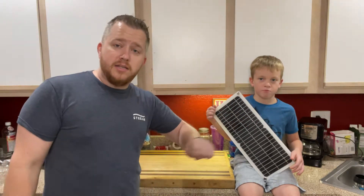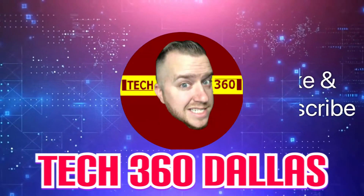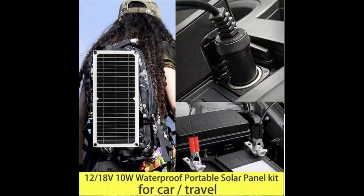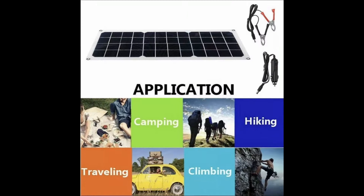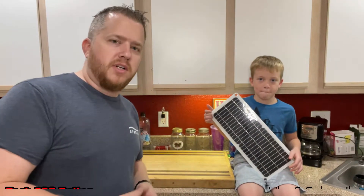What's going on guys, it's Prairie for Tech 360. Today we're going to talk about this eBay solar panel. First and foremost, thank you for clicking on this video — make sure you like and subscribe and let's get into it.